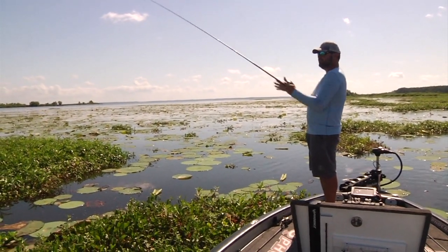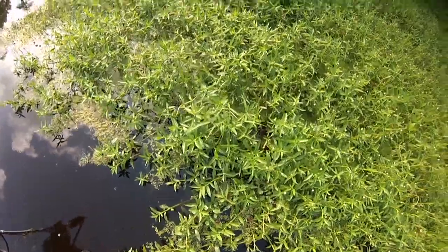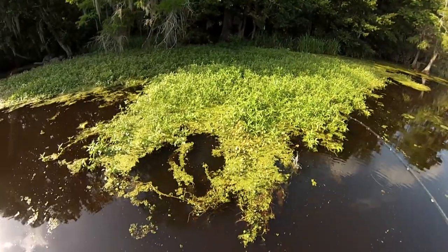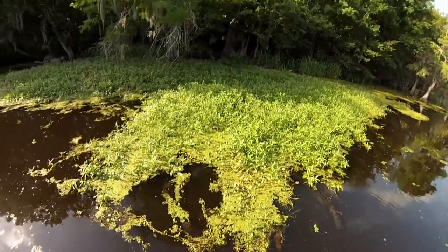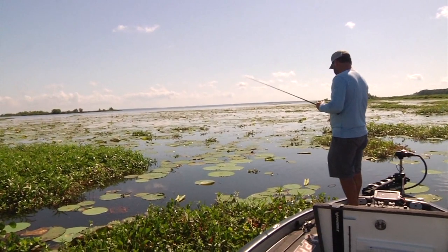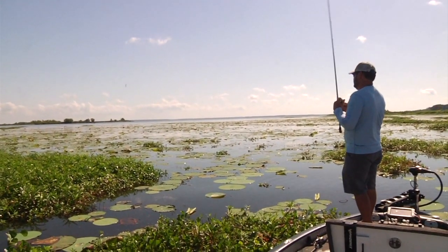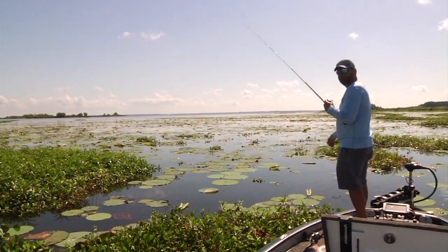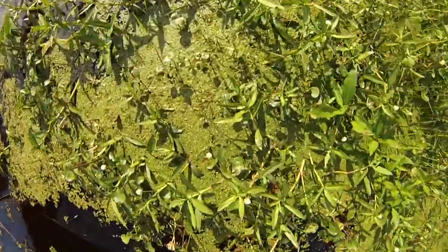They just rush over there if they're not sitting right underneath it. Depending on time of year, this is a big wintertime technique too — those mats will be warm and those fish will just get right underneath them. Or in the summertime when they're hunting shade, I'll hop it up and down four or five times and pull it out and go to the next place. When I pitch it out there, I'm letting it fall slack so it punches — that weight's busting through that mat and I've got that weight pegged so it pulls that bait through it.